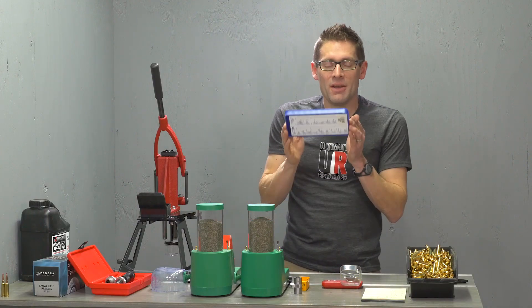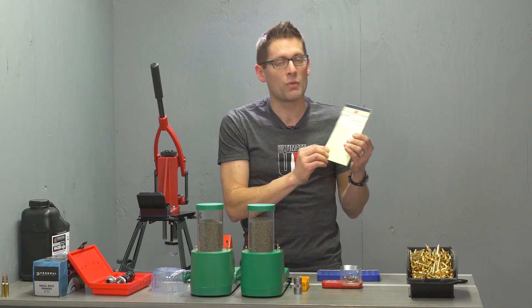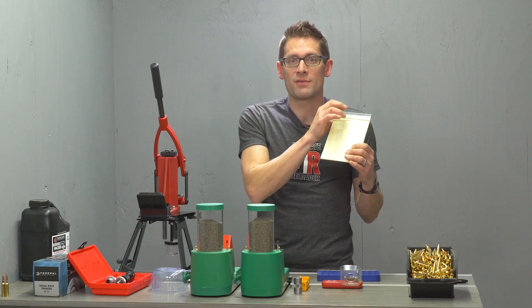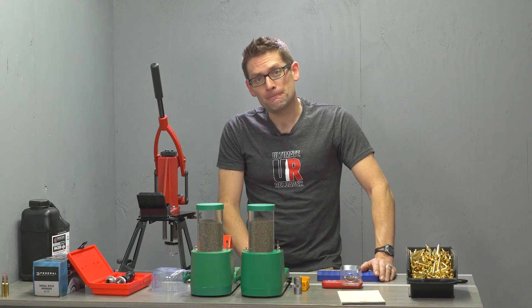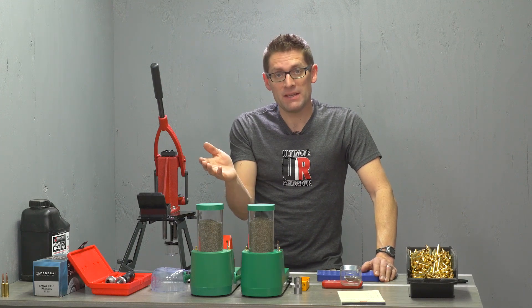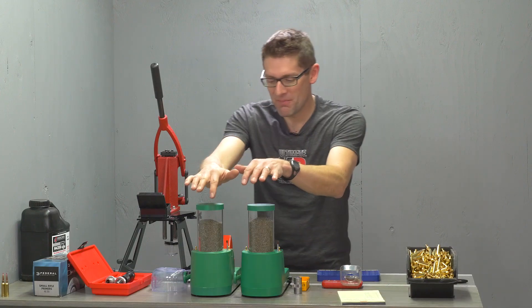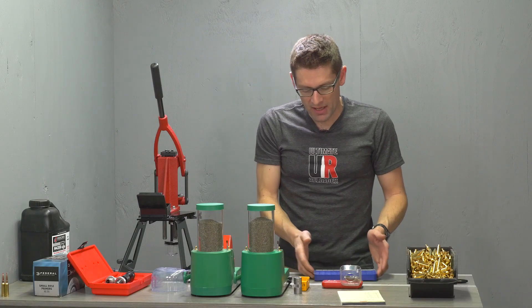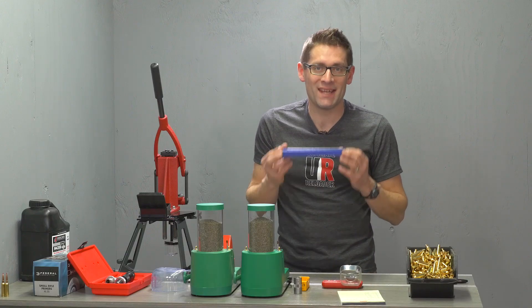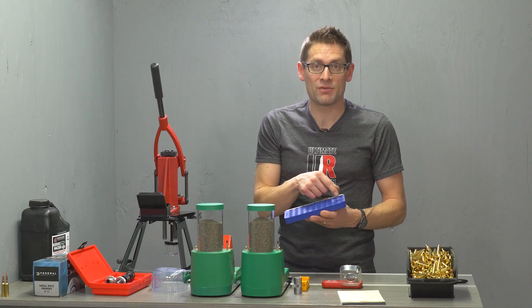I loaded 10 rounds — I have my reference sheet right here. You want to start at max, or whatever you're comfortable with, checking for pressure signs on your way up. I backed up 0.2 grains for each of the successive 10 rounds. I saw the speed nodes on the graph at the plateau areas, like 40.5 grains. What I want to do in this video is use my new Dueling Banjos Chargemaster Lite setup with two units and load 50 rounds. We're going to test this theory — same charge weights, but five of each, shooting them in strings of five.